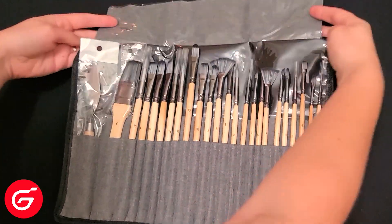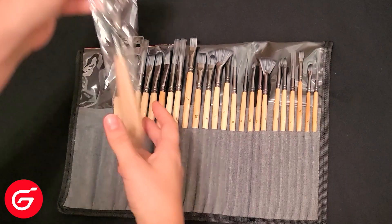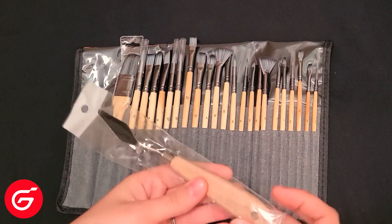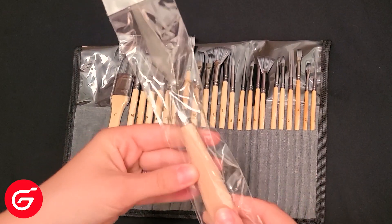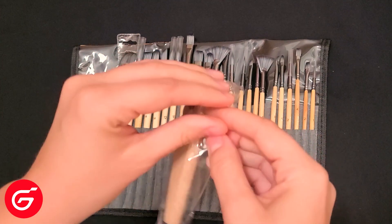The first thing I noticed about these brushes is that they come with a really nice finish on them that you would normally see in higher quality brushes. The ones I had before did not come with this coating, and it was harder to get the paint off the handles, especially if it was dried on. These are really easy to clean, and that's a huge plus for me.